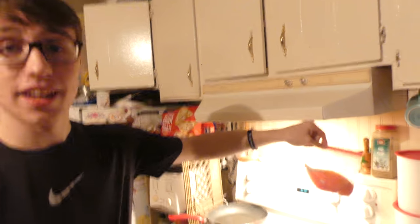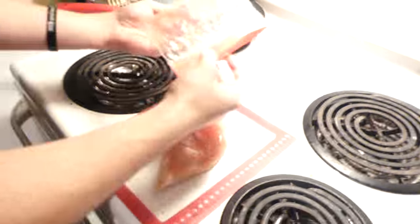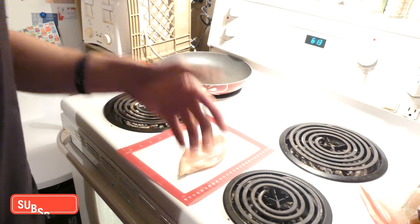We got our chicken right here. I already defrosted it, or whatever you want to call it. So let's snag this bad boy right out. Whoa, look at that. That's some good looking chicken. So we're probably gonna cut this chicken.